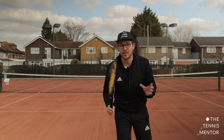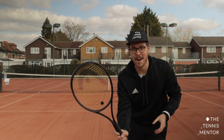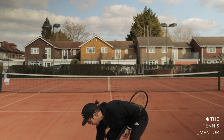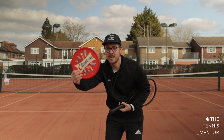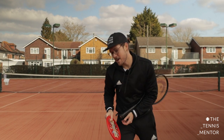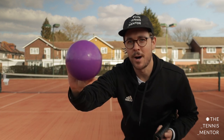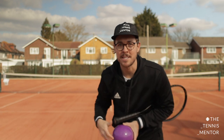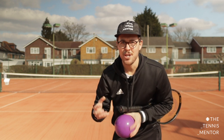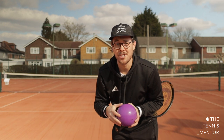Before we get into it, we need to make sure we've got the equipment we need. First, you'll need a tennis racket or something you could use instead — it could be your hand, a chocolate lid, or a hardback book. You'll also need a ball of some kind; a tennis ball is amazing but any ball that bounces will be helpful. If you don't have a ball, you can scrunch some paper or tissue into a ball, or use socks like in previous sessions.